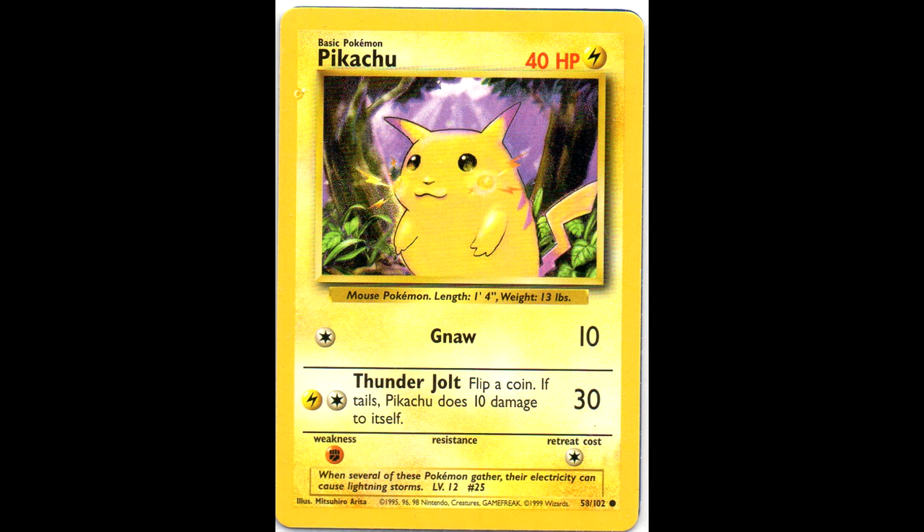Next I have this Pikachu with an ink bubble at the top left border. You can see a little ink bubble there. Not really that exciting, but still it's a new variation.